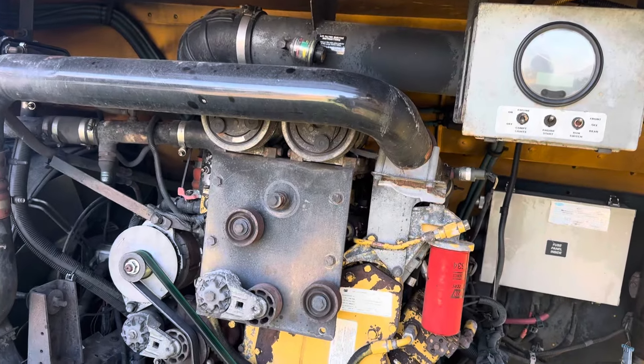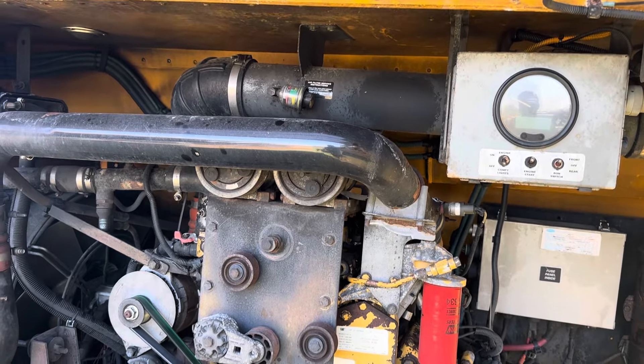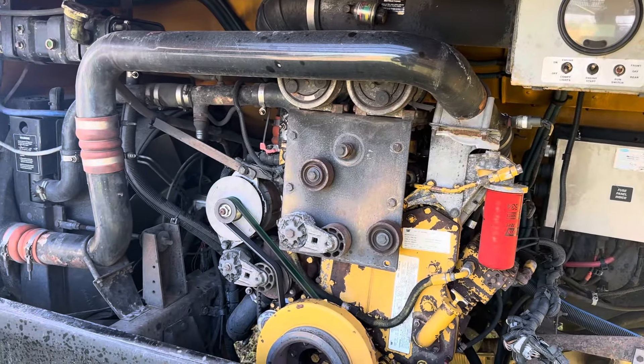This one does have AC. Unfortunately, I've got to get some components. I am going to end up replacing both of those compressors, flushing the system, changing the expansion valve, dryers, and just redoing the whole AC system on it.